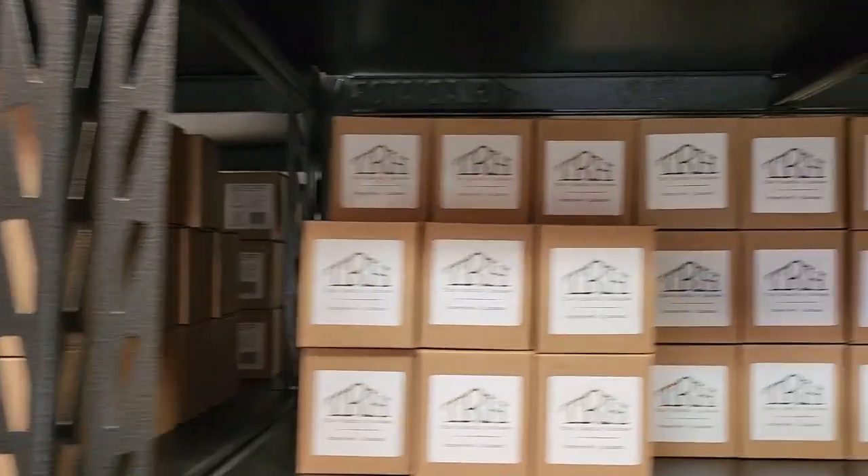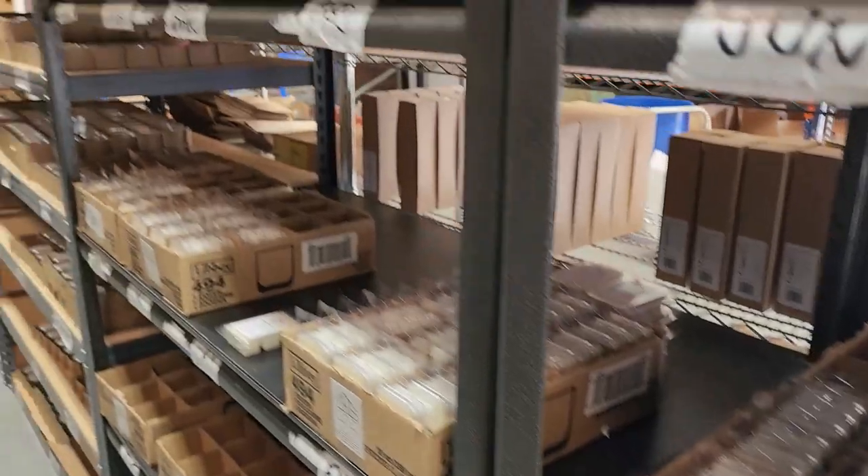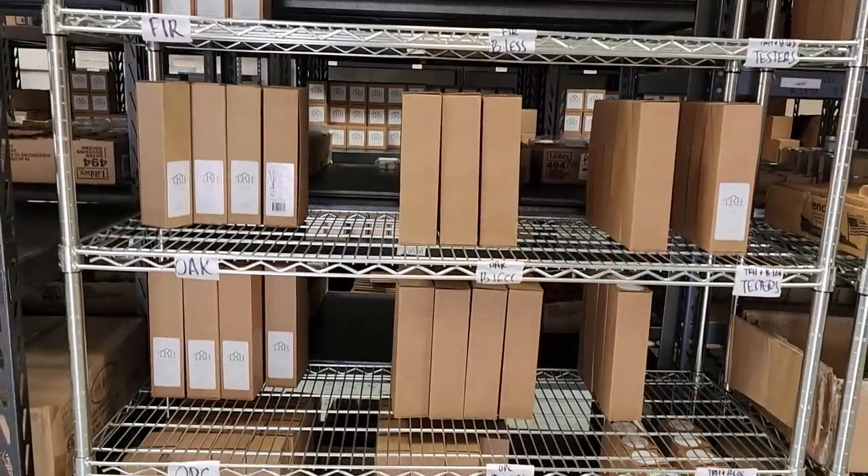Although the 8-ounce candle is the Rustic House's main product, they also make wax melts, travel tin candles, and reed diffusers.